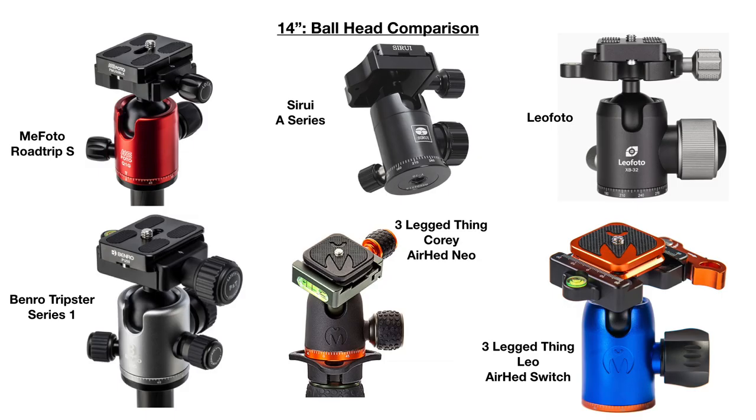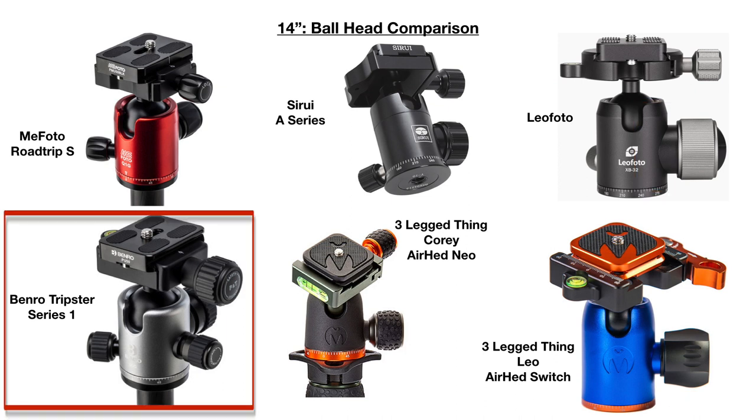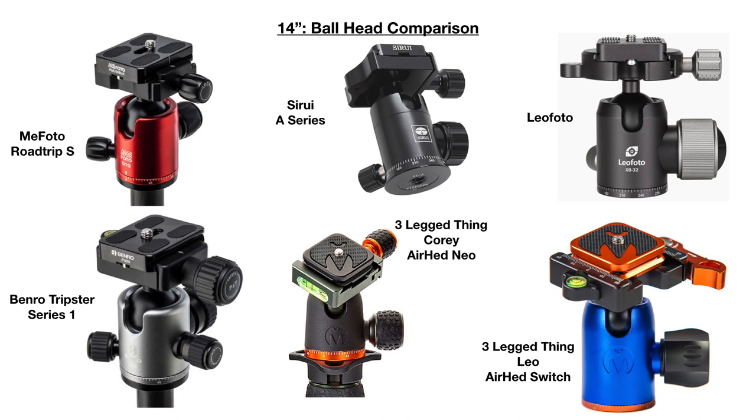On the 14-inch tripods, the ball head appears slightly bigger than on the 12–13 inch models, likely because the center column is a little wider. The Leofoto again has friction control. The Benro Tripster Series 1 also has friction control as a separate knob — you can see from the photo that it has four knobs: one for the main ball head lock, one for friction control, one for panning, and one for the QR plate. On the negative side, both Three Legged Thing tripods have a single knob to control the ball head, and it's not clear how panning is controlled.